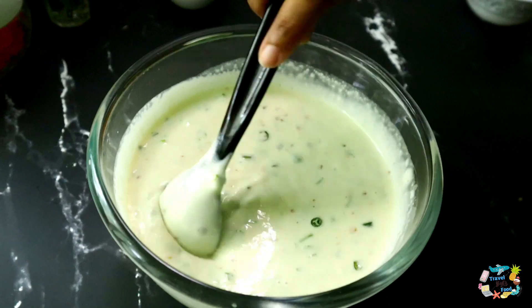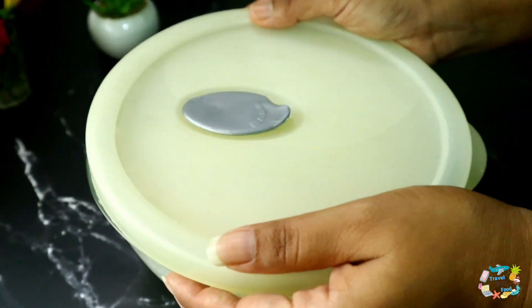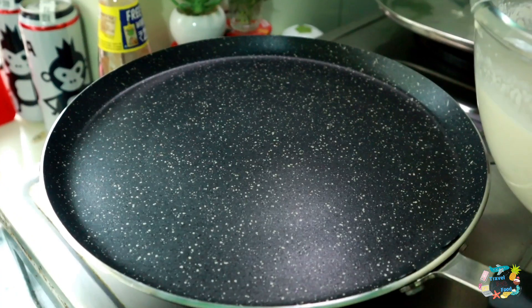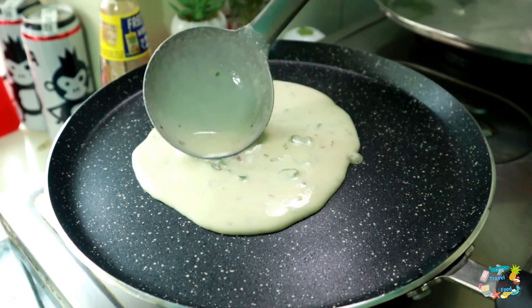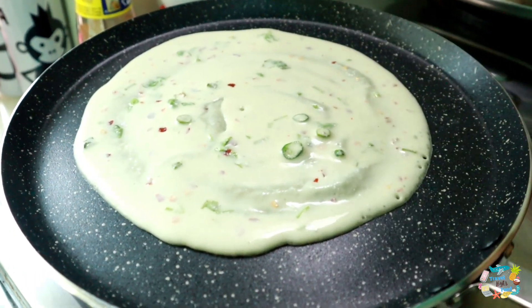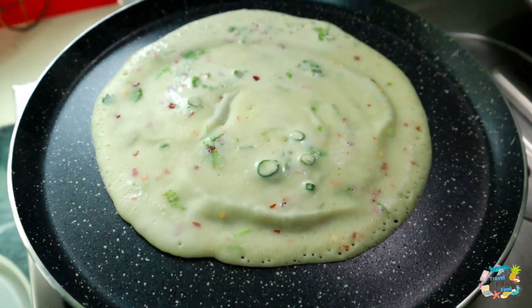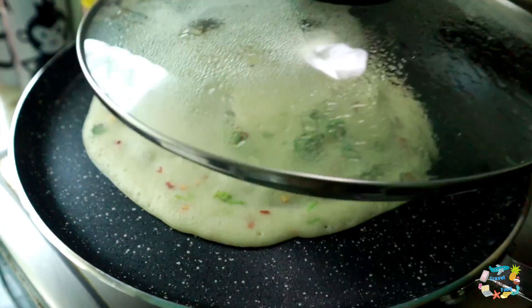The batter is almost ready. After 10-15 minutes, we will mix the chili flakes into the pan on a small flame. We are going to cook for 1 minute.